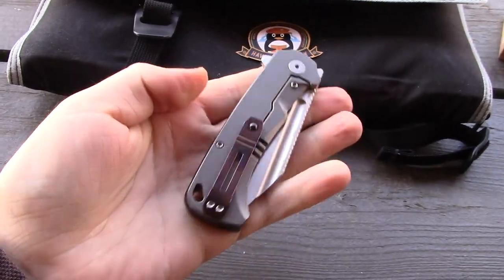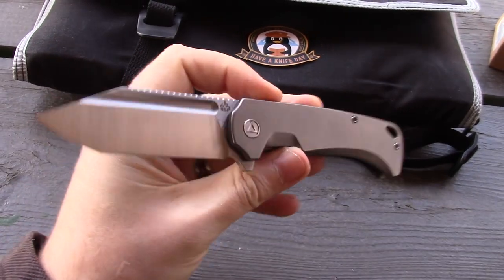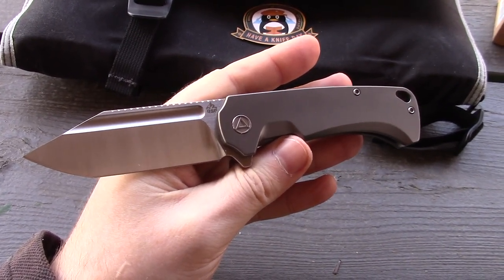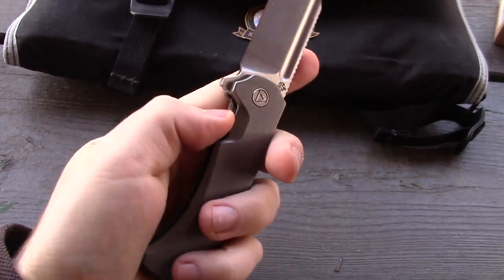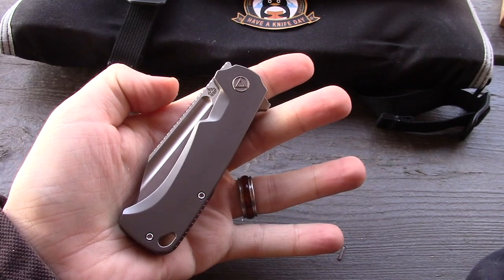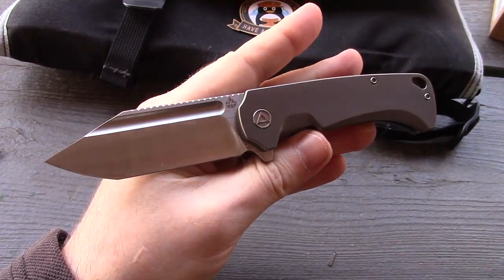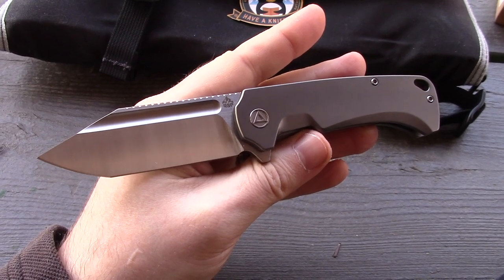Besides the Mokutai, why is this knife $358? It's M390 — a premium blade steel. It has titanium scales and a titanium frame lock — a chunk of titanium with a nice detent. The blade length is 3.25 inches. There's also a more expensive variation at $428, which has a compound grind rather than a flat grind. That one takes a bit more time to edge down.